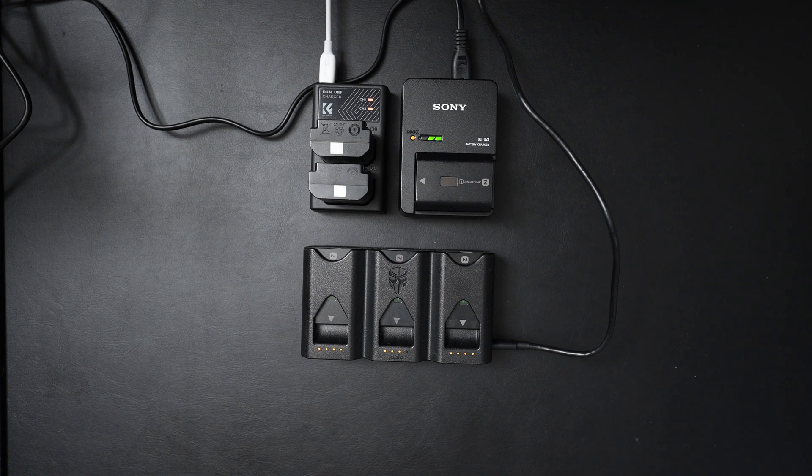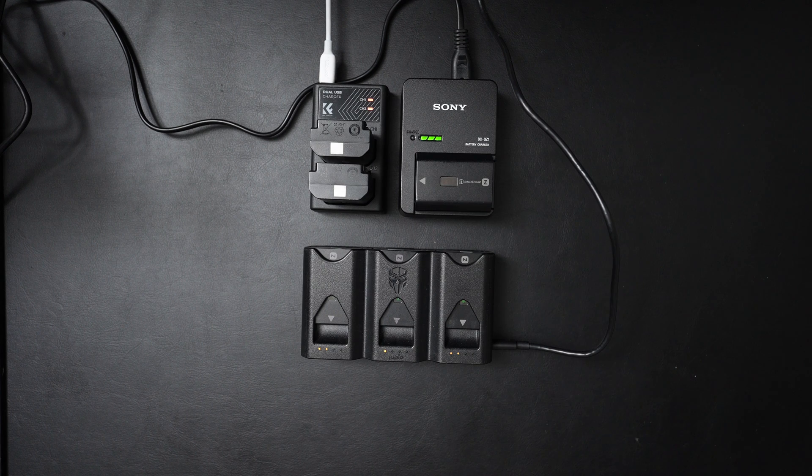I had a feeling the Sony one would finish first because it's only charging one battery and it goes directly into the mains, but I was curious to see which would finish first between the KNF and the TriCharge. It's not a fair challenge, to be honest, because the KNF is using a 45-watt charger while the TriCharge is on a 100-watt charger. The most important benchmark is really against the Sony charger.